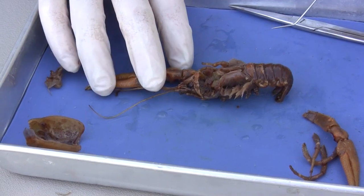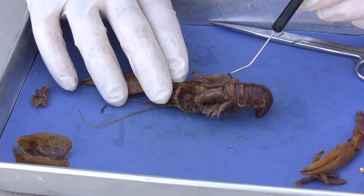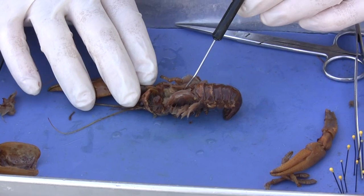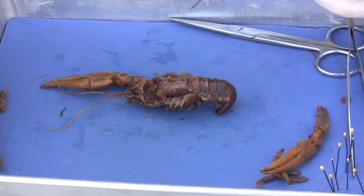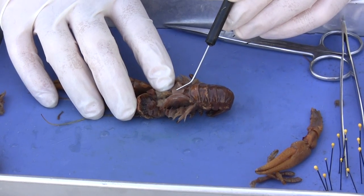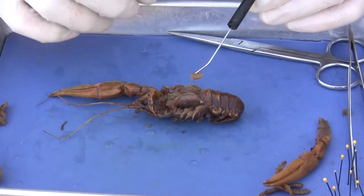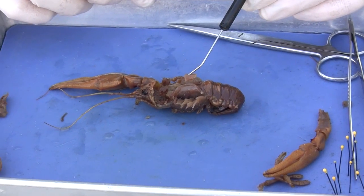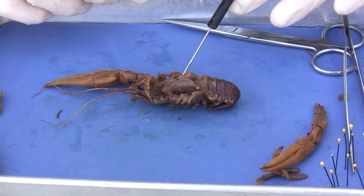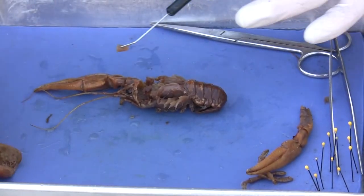Crayfish are scavengers. They love to hunt at night, and fresh crayfish can actually be quite tasty. Right here is the heart — sometimes it comes off with the carapace. I'm going to remove the heart with the probe, putting my probe into one of these little openings and pulling that out. The circulatory system of the crayfish is an open system, not a closed system. That means it pumps the blood into sinuses or spaces, and it's picked up by vessels and goes back into sinuses and spaces — but very efficient for these small organisms.